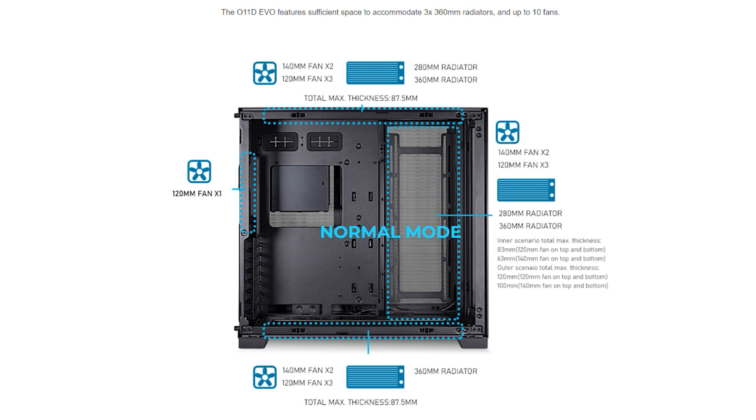So radiators like the Corsair H150i Elite Capellix will fit no issue whatsoever. In the rear, you can do one 120mm fan only. On the bottom, for fans, you can do two 140mm or three 120mm. For radiators or AIOs, you can do one 360mm down there with a total max thickness of 87.5mm. And finally, on the side, you can do two 140mm or three 120mm fans. For radiators, you've got a 280mm or a 360mm either radiator or AIO.